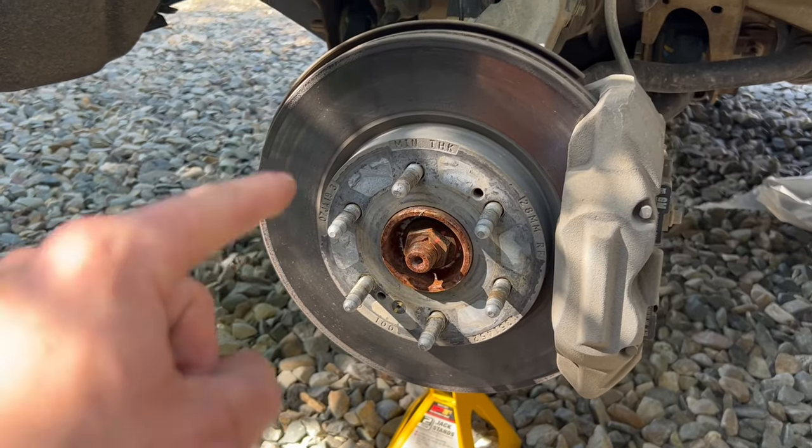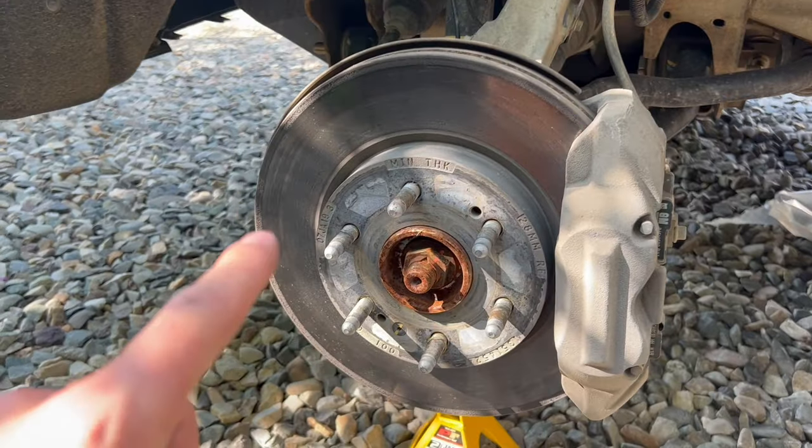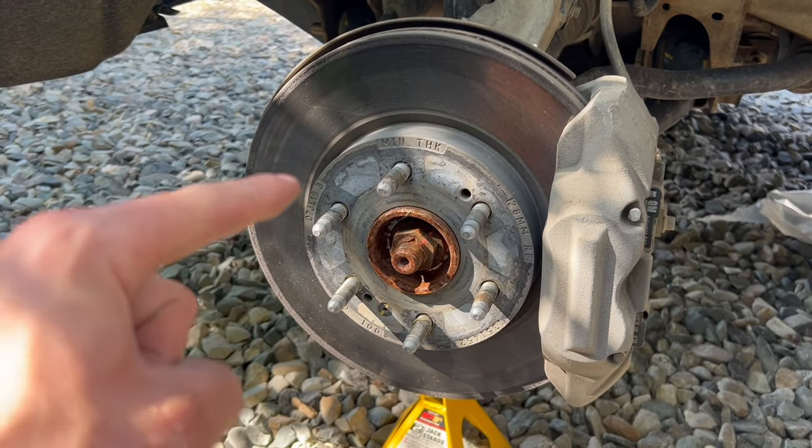What's going on guys? Do-it-yourself and your floor jack, and today I'm going to show you guys how to change your rotors and your brake pads on a 2019 and up Chevy Silverado. Let's get into it.